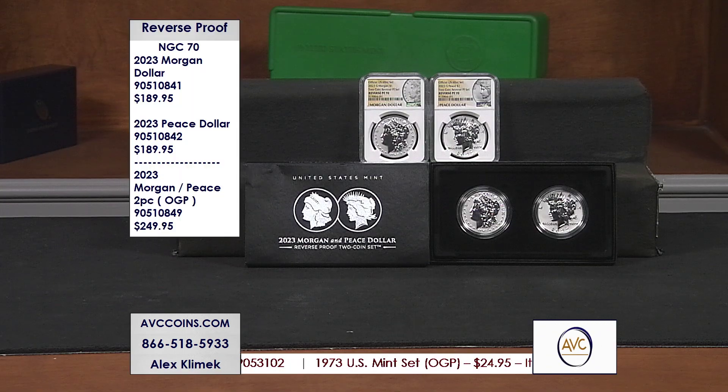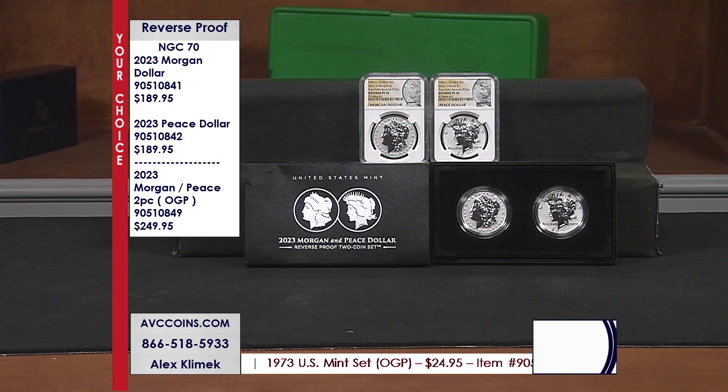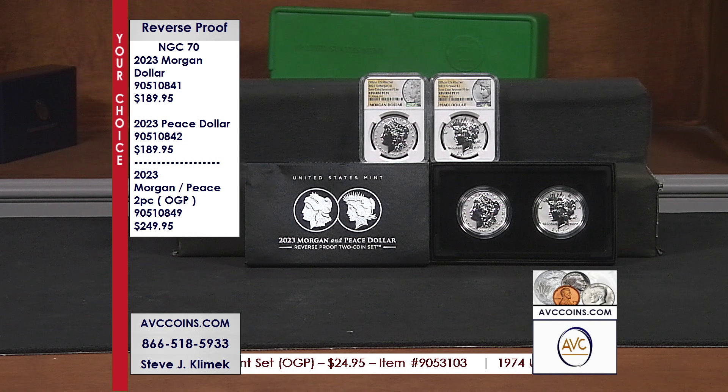The good news is I got them in house. I got them back from NGC, and tonight we can offer the best prices in the industry — the perfect 70s. Thank you to NGC for turning these samples around for us so quickly. We appreciate it.